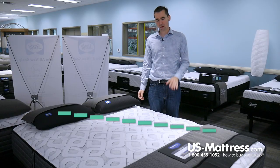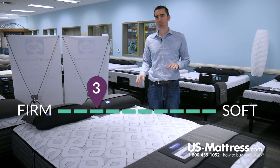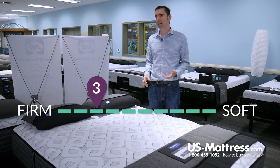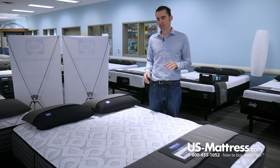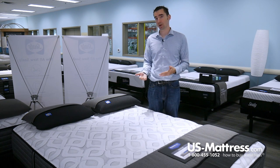This is a Sealy Response Performance Cooper Mountain 4 Cushion Firm. At a comfort scale rating of a 3, this is going to be a good choice if you're looking for a mattress that's going to feel pretty firm, but with enough padding to avoid feeling like you're sleeping on a carpeted floor. It's a nice mattress for those who would say they like a firm, but not hard comfort.